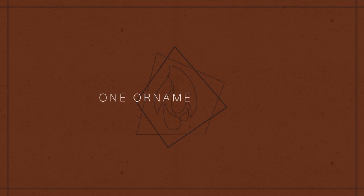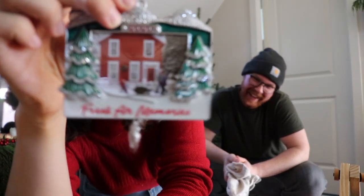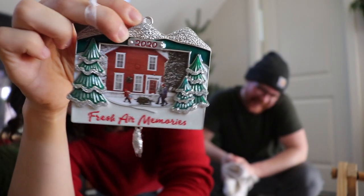My next rule is that I limit myself to buying one tree ornament a year. I already broke this rule this year, but it was an accident — I bought a picture frame ornament for Rook for his first Christmas a while ago and then forgot about it and bought a second ornament, but I'll forgive myself. This again helps limit the amount of stuff I bring into my home, but it still allows me a little bit of freedom to get something if I really like it.